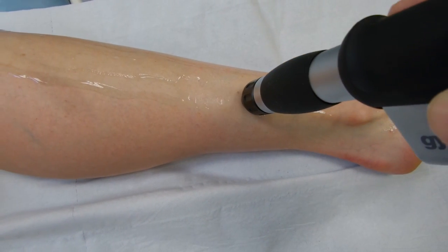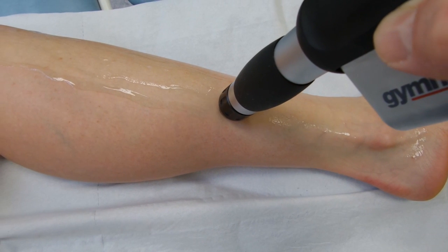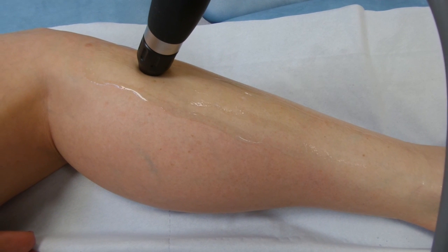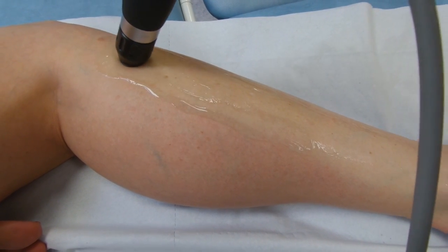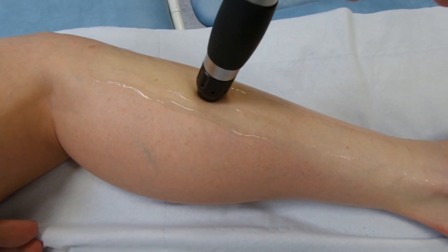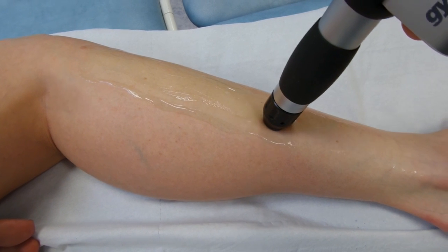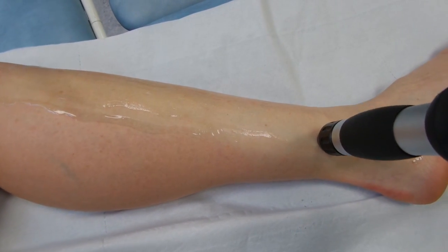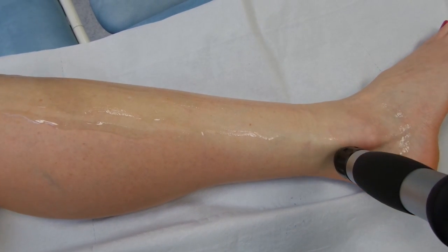Of interest — the patient does describe the Gymna as offering a more focused type of shockwave compared to the NRAF, where the pain from the NRAF wasn't as significant as it is from the Gymna. That may be because of the rubber cups that NRAF use across the shockwave head, which might soften the blow slightly.